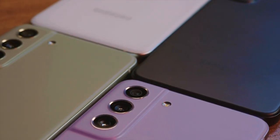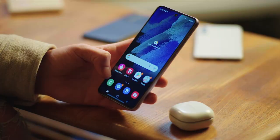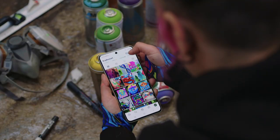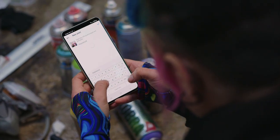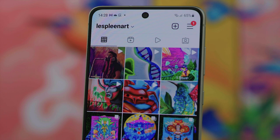The Samsung Galaxy S21 FE comes in four matte finish colours: graphite, olive, lavender and white. But it's not just the colours that will be turning heads. The S21 FE has a 6.4-inch dynamic AMOLED 2x display and a gorgeously smooth 120Hz refresh rate. Whether it's scrolling through your apps, photos, watching videos, movies or even online gaming, everything on this phone is crisp, fluid and vibrant.